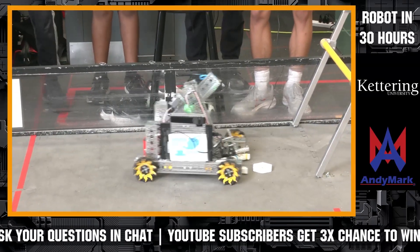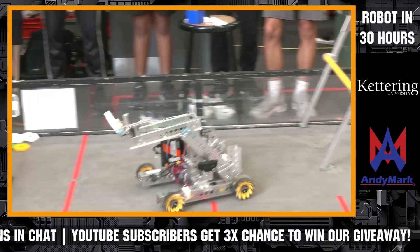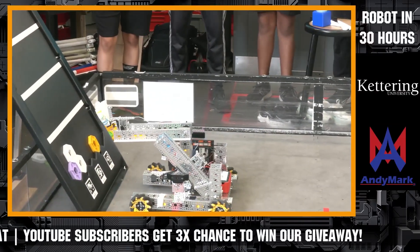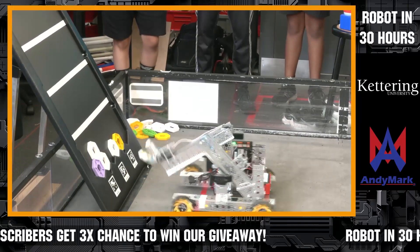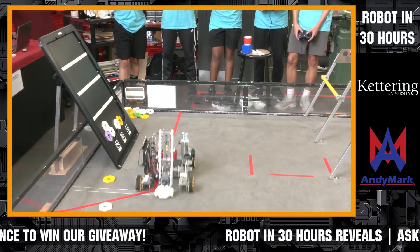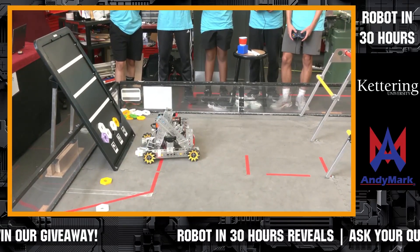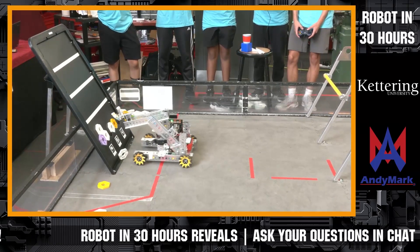For tele-op, we just plan on getting as many pixels as possible on the board. So far, our arm is not able to extend too high up on the board, but we plan on fixing that with a linear slide. The claw is pretty decent at collecting pixels and placing them, but we do sometimes have a bit of trouble.